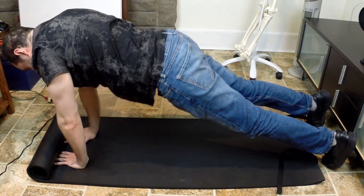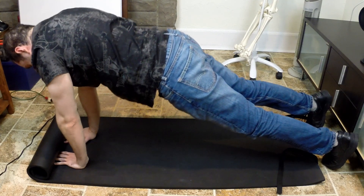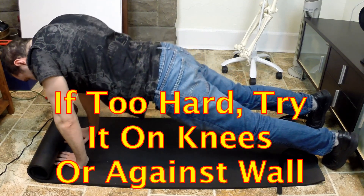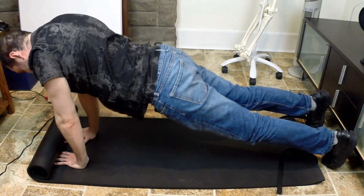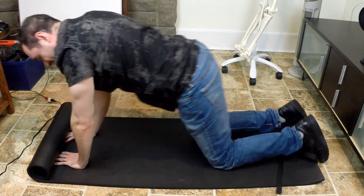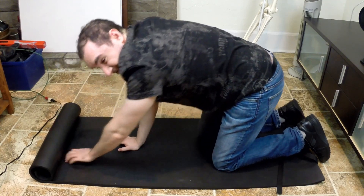Try to do 3 sets of 12 of this exercise. That's pretty much what you do — this is the Push Up Plus. You just come down and up, just moving from your shoulders, rotating through that shoulder protraction. That's pretty much how you do this exercise.